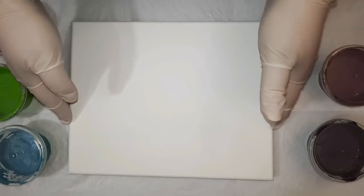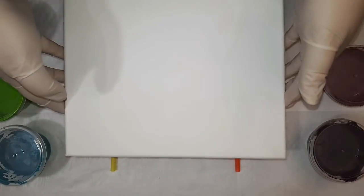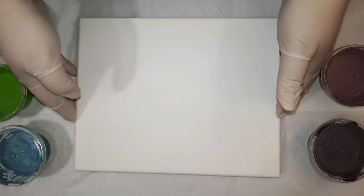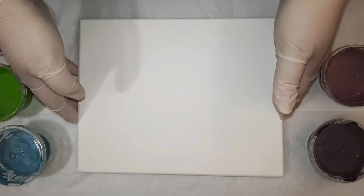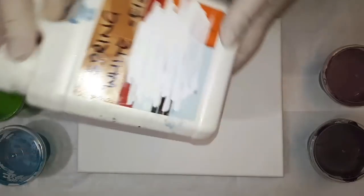My canvas is sitting on straws today because I couldn't find any spare little shot glasses or anything to prop it up on, so I thought the straws will give it that little bit of extra room just to get underneath for today.